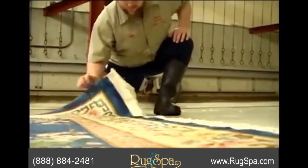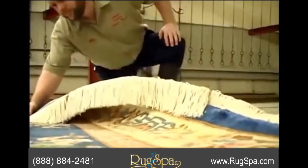After drying, we thoroughly inspect your rug for spots. We also inspect for any needed repairs on fringes and edges.